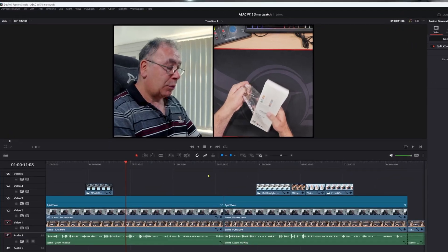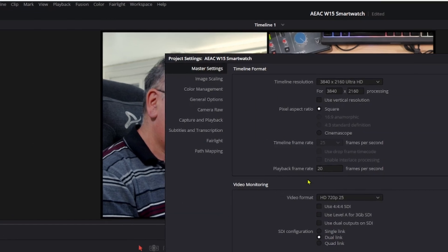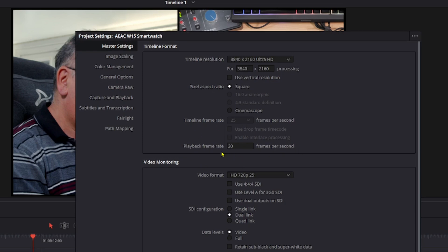Go to File, go down to where it says Project Settings. Here is your issue: where it says 'Timeline Frame Rate' — mine's grayed out and says 25 — and my 'Playback Frame Rate' is 20. These have to be the same. If they're not, you will get issues. So change that to 25.